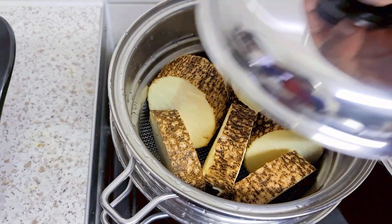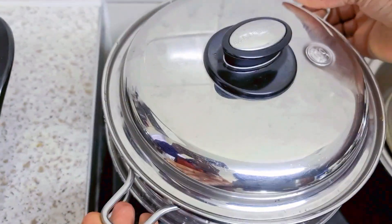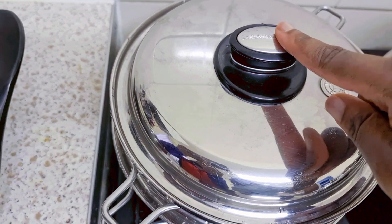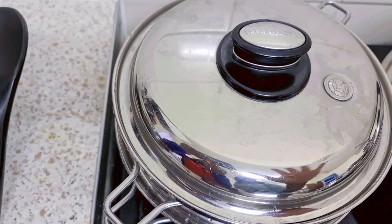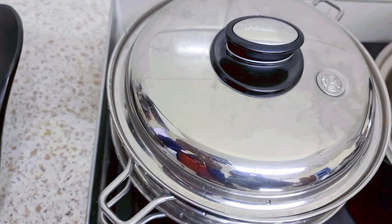I've just put the yam in there now. Remember, the water is not touching the yam in the basket. I've put the lid on fully closed. Wait for the valve to click — once the valve starts clicking, then turn it down to low. Start on medium heat, wait for the valve to click, and then put it down to low. And there your yam finishes cooking with all the nutrients staying intact.